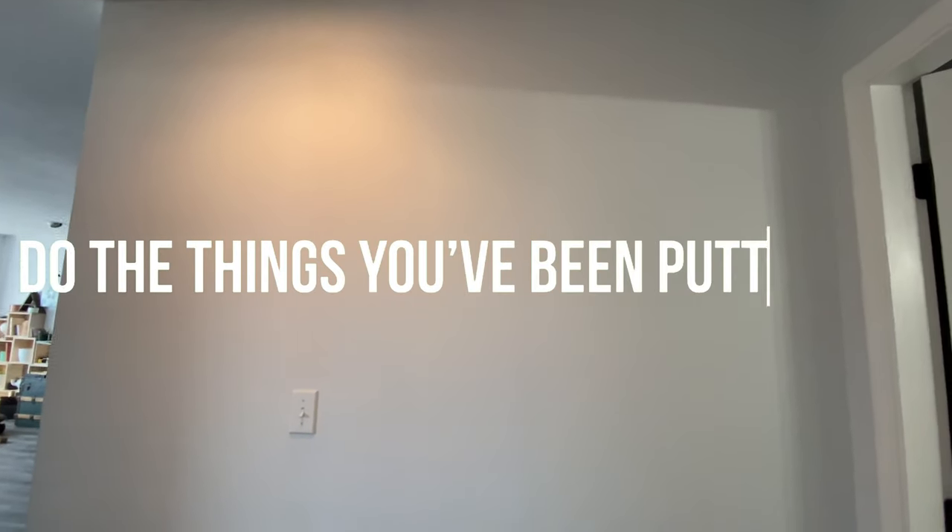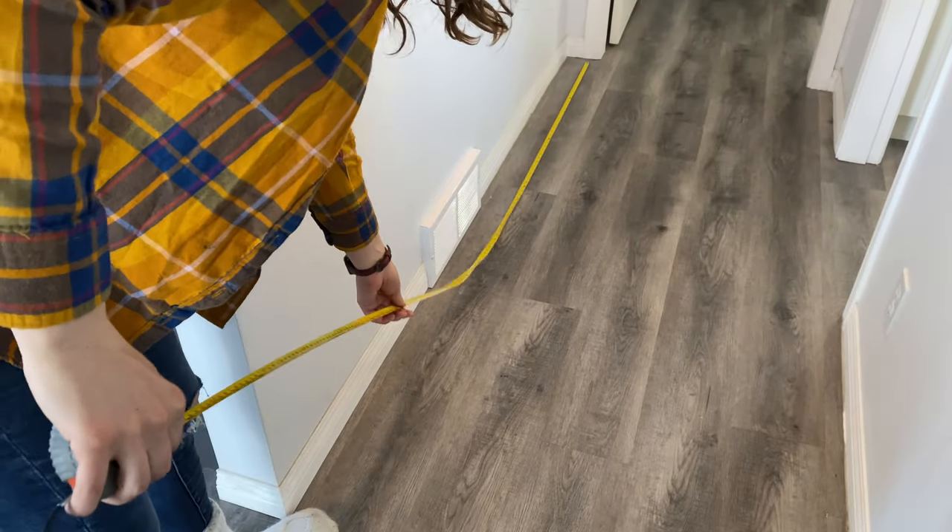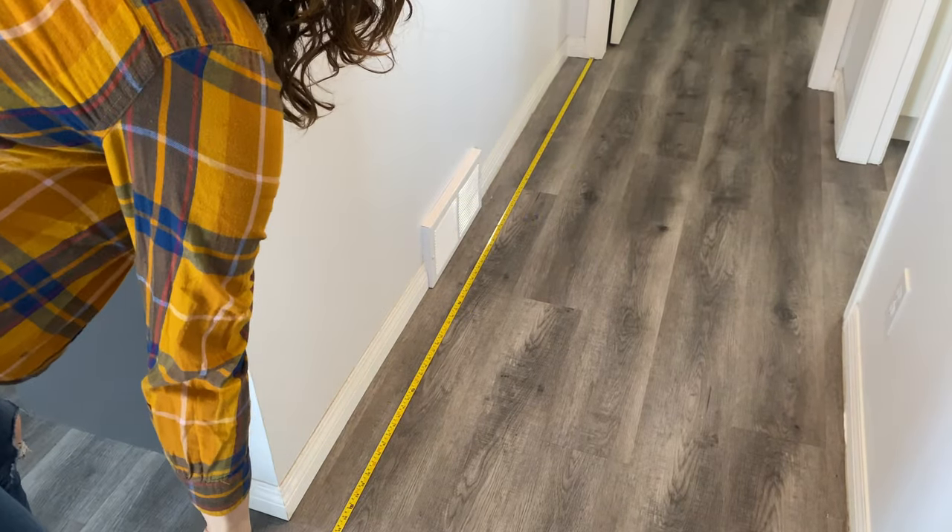Hey guys, it's LB with The DIY Journalist. Today is episode 2 of Things You Can Do in Self-Isolation, and today's episode is Do the Things You've Been Putting Off. Now that you have a little bit of time on your hands, why not do the things you've been putting off?